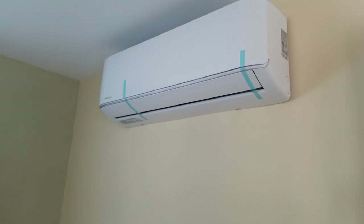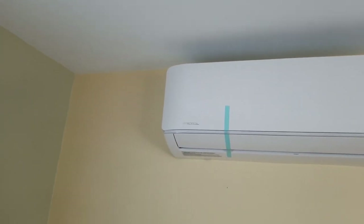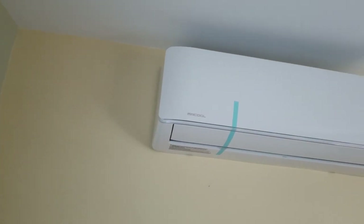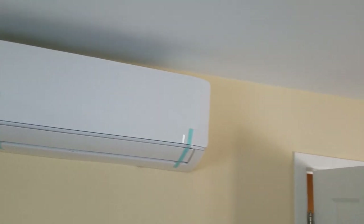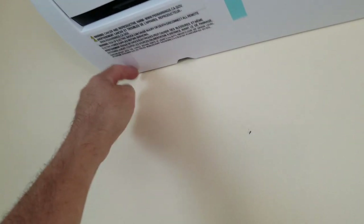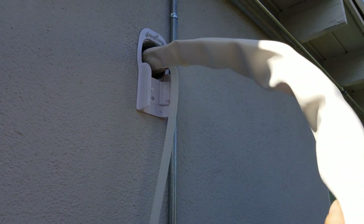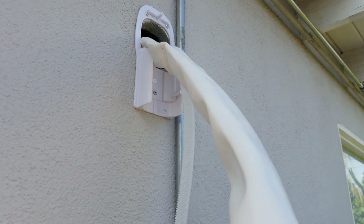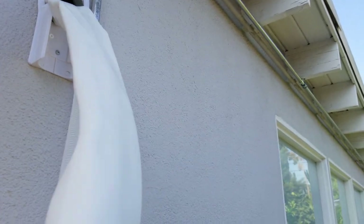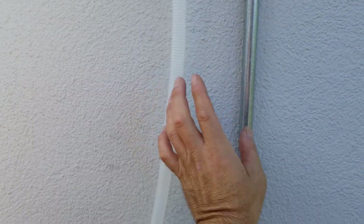We have the indoor unit mounted up on the wall — pretty clean installation job, no defective hole cutting on the outside. The refrigerant lines go out through this wall. The refrigerant line set is in this bundle, here's the drain tube, and those are going to come down in a plastic channel alongside the conduit for the electrical.